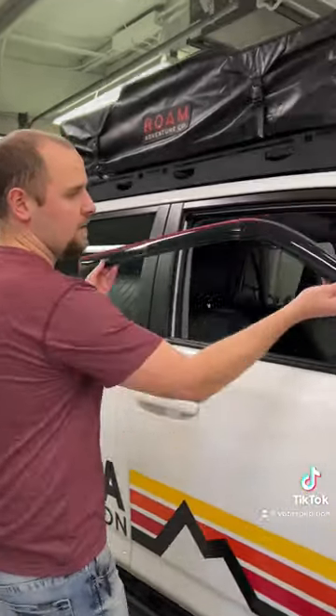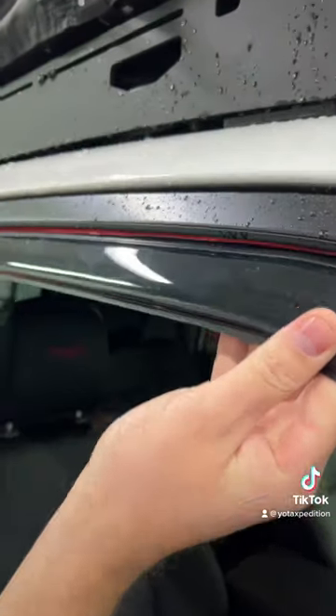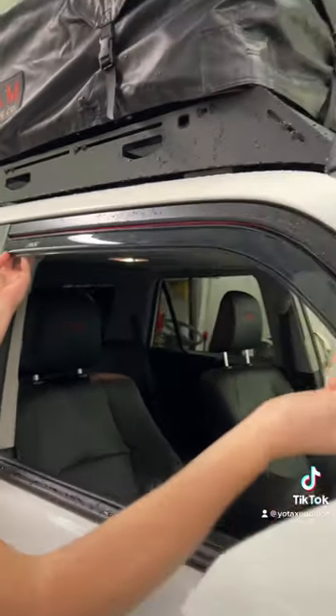The first problem is that when we install it into the window channel, that's all the farther it goes in. The double-sided tape isn't even up far enough for these to go in the way that the instructions say to be installed.